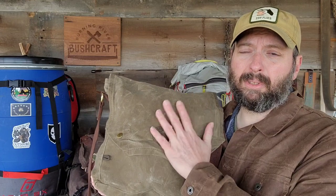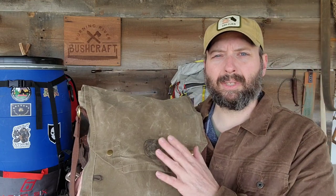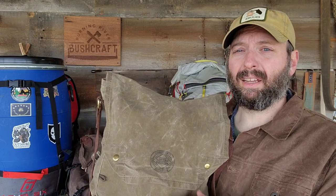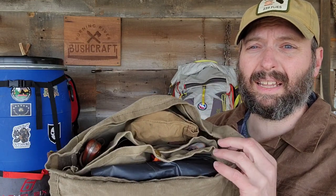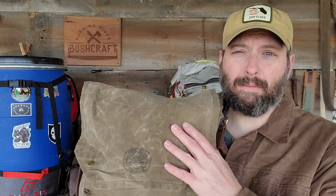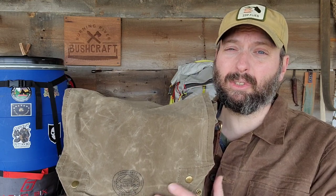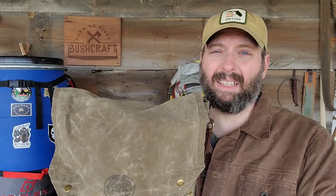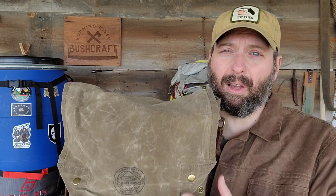This haversack gear has been with me through tons of survival classes, trips, and skills training — everything in here is proven, though some stuff is newer and has been updated over time. It covers the complete 10 C's, or 11 or 12 depending on which school you go to. I'll do a full breakdown of the contents in another video. When I make a lightweight or ultralight backpacking kit, I will have a survival kit covering all these basics, even if it doesn't look exactly like this.